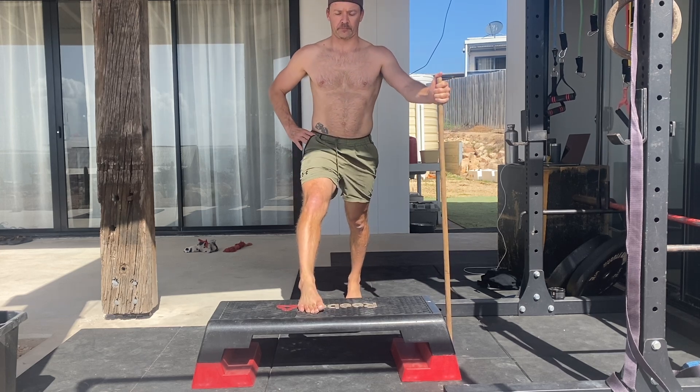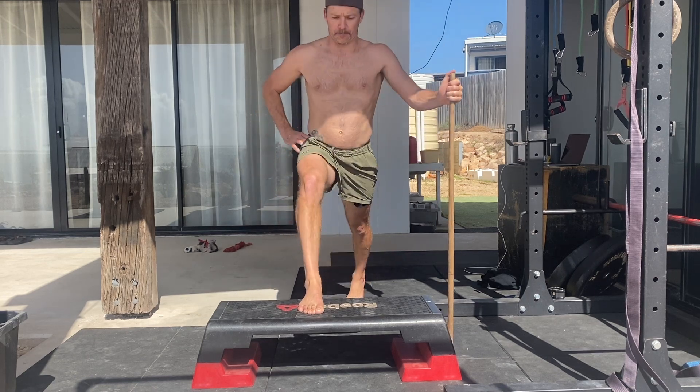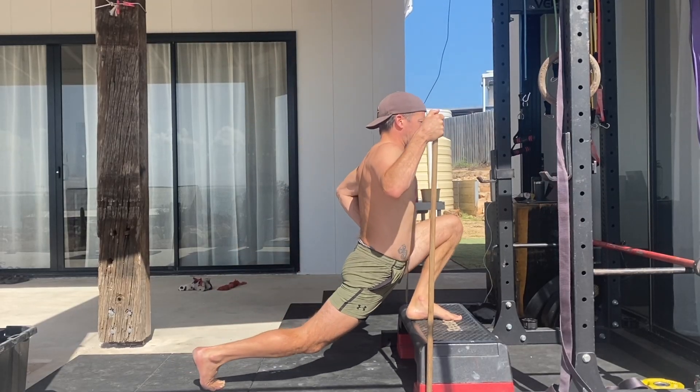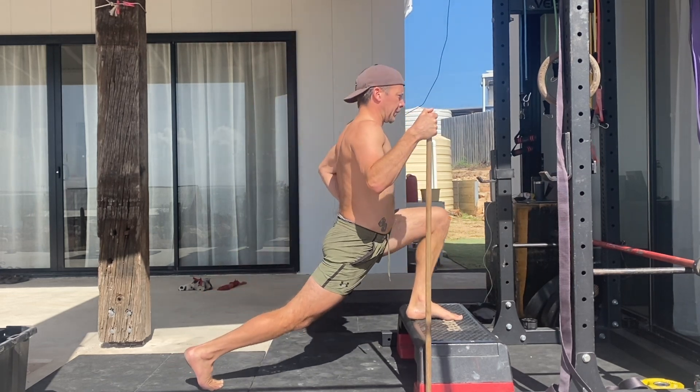Imagine standing on tram tracks, not a tight rope, as this will affect the balance. The length of the lunge will depend on your hip flexibility and the elevation height, and you'll need to experiment with this to find what works best for you.